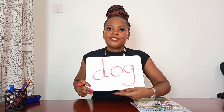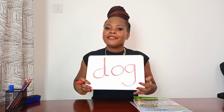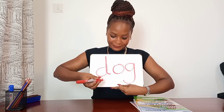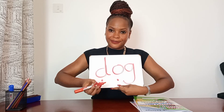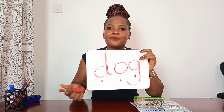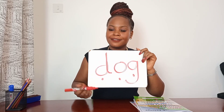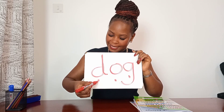Now let's read the word written down. I have a word here. I am going to place a button underneath each letter and you're going to say its sound. Sound — good job — sound — well done — sound. Now I am going to point at the buttons and you're going to say out loud the letter sound. Off you go — sound!